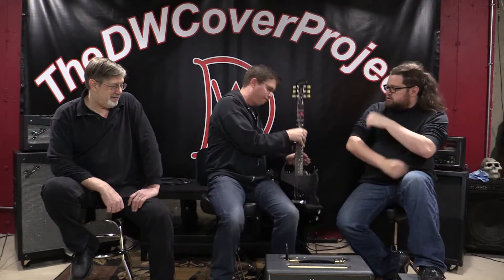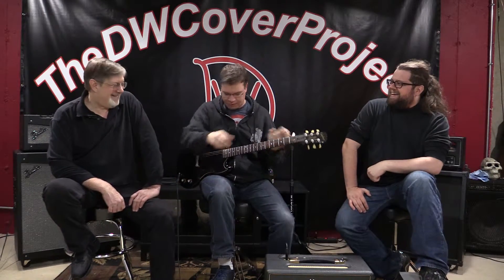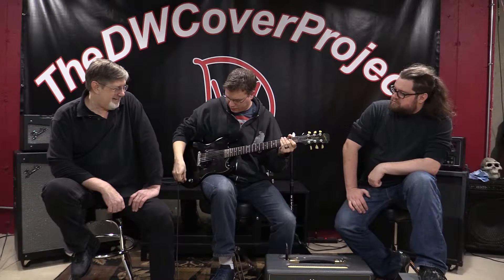I find they take humbuckers and P90s a little better — that's just my own personal opinion. Some people say they like the way Strats and Teles sound through it, so it's your own thing. Very well made. I've gigged the heck out of this thing and haven't had any issues. I'd love to own a couple more just as backups, because once you find a tone you love, you want to hold on to it.